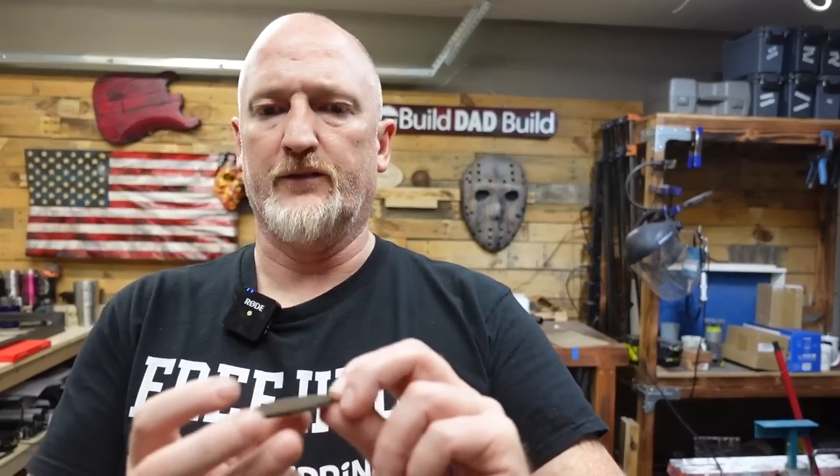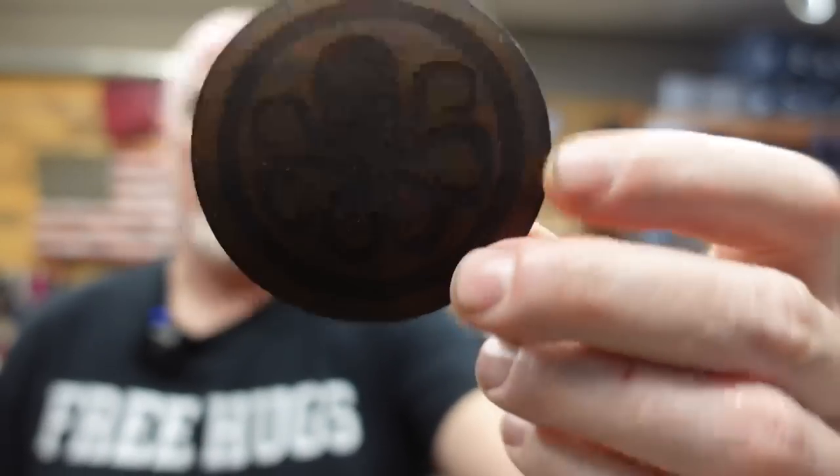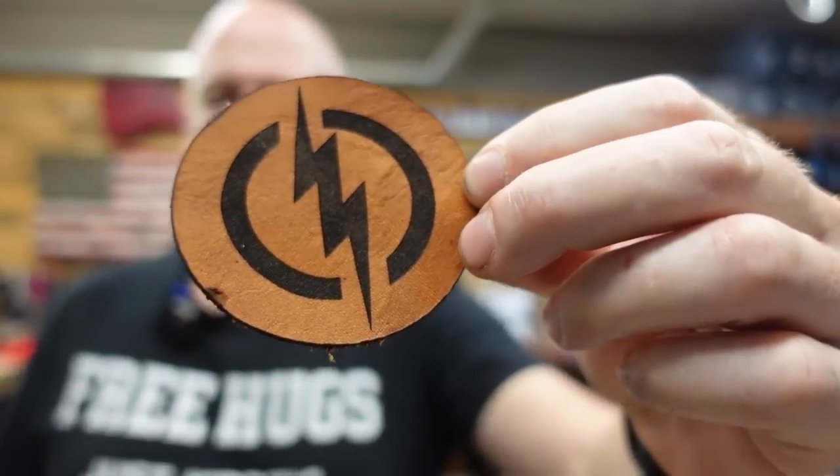We'll go darkest to lightest. Here is our Hulk Fist — that doesn't look too bad, it's a little muted, but it could just be the leather. Next, Hail Hydra — this doesn't look too bad either, it's a little muddled. I think I didn't get enough of the char off and it kind of mixed with the Resaline a little bit. What I've noticed is the lighter the leather, the better it looks. Here's the leather that was burning at a higher temperature — we lowered the temperature, sped it up a little bit, and got a little burning on the edge, but check that out. Look how clean that looks!